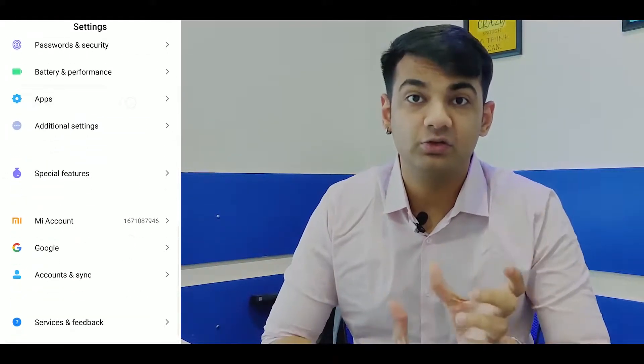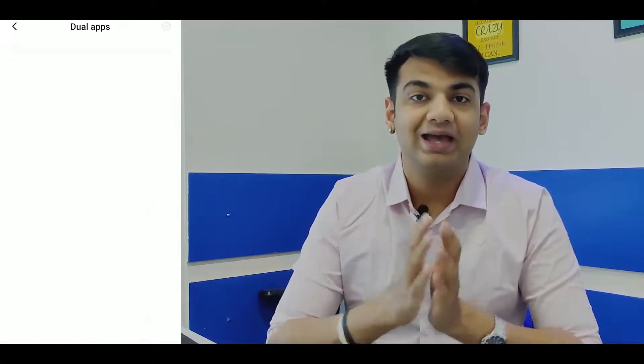So right now a lot of phones actually have this feature of running dual apps inbuilt. If that is an option for you, you can easily enable that. Just go to your settings, go to the app section, and over there you will see the section of dual apps. You just have to enable it and then choose whatever app you want to clone. But a lot of phones don't have this, so don't worry — I have two more methods for you which will definitely work.